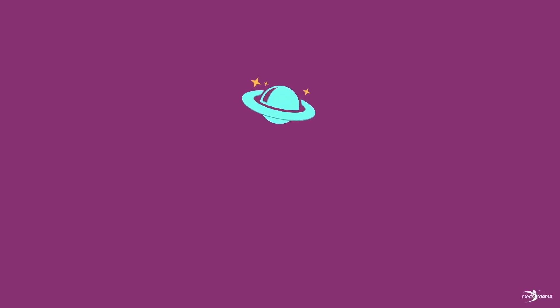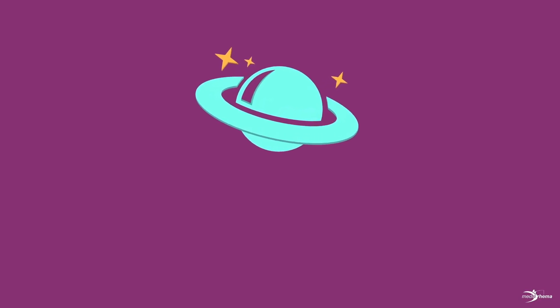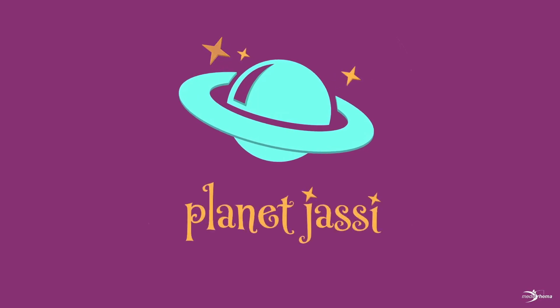This is your captain speaking, take your seat — we're approaching Jassy. Oh, what a treat! We're about to land in three, two, one. Planet Jassy, here we come!